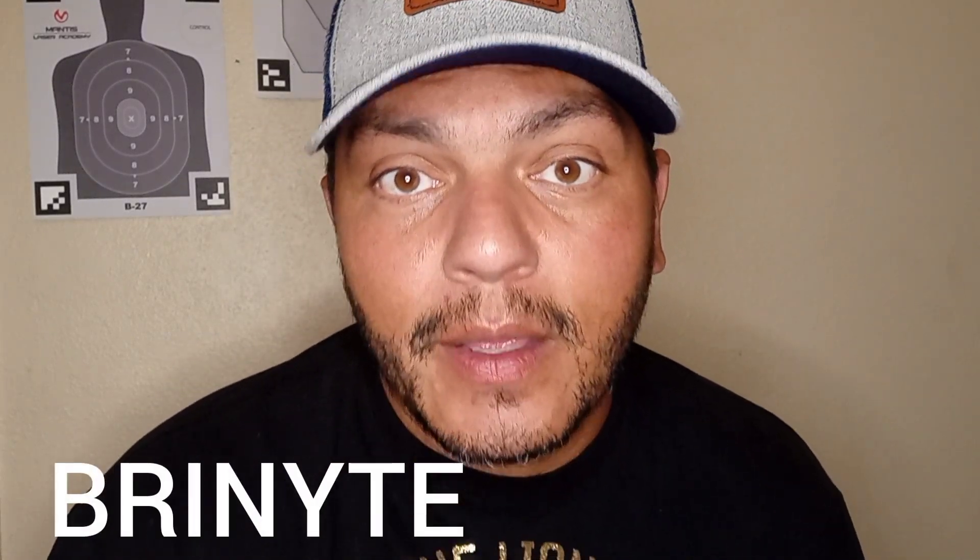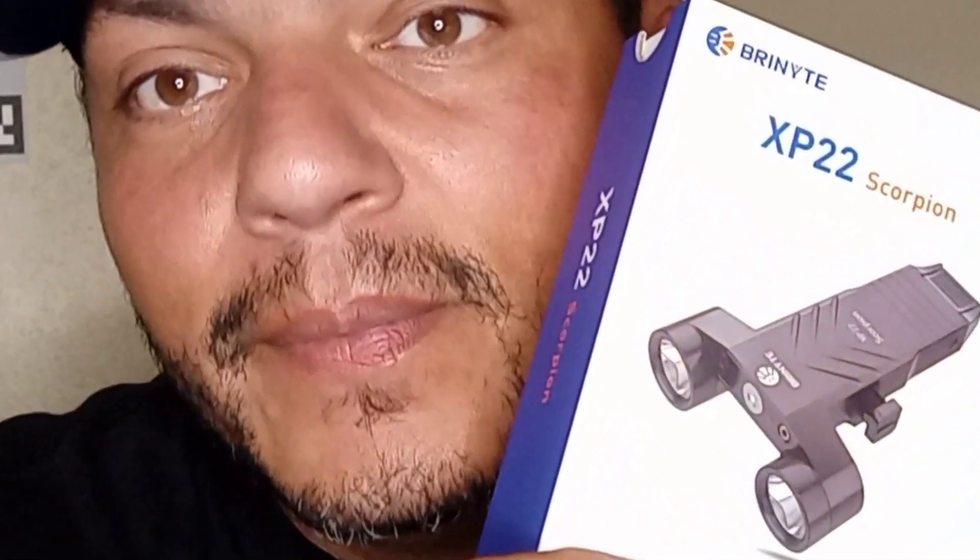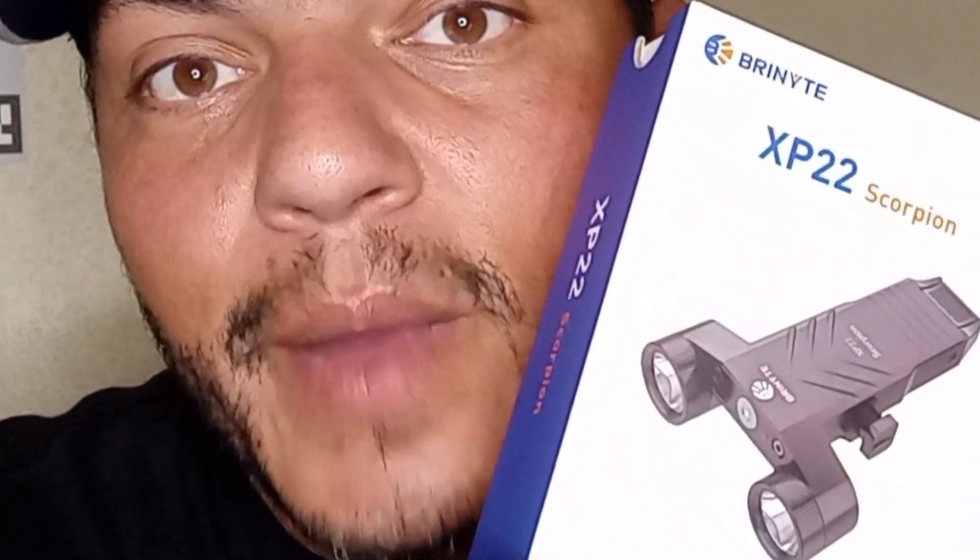The company is called Brenite and the weapon light they sent out is called the XP-22 Scorpion. It's dope. This is like the perfect home defense setup weapon light.